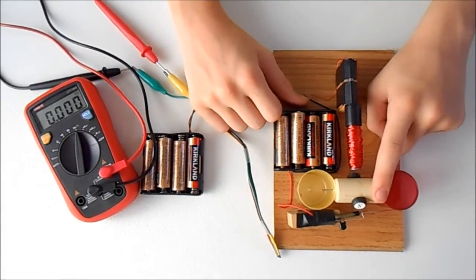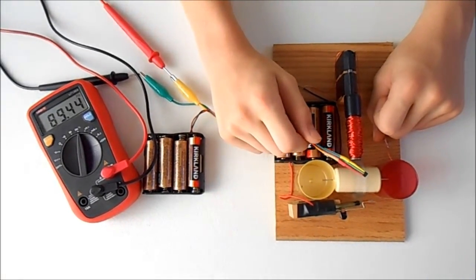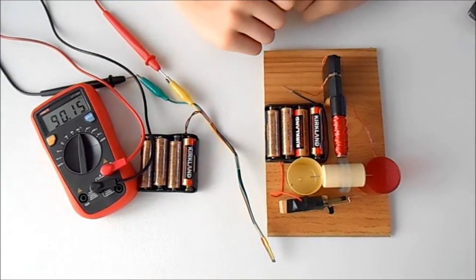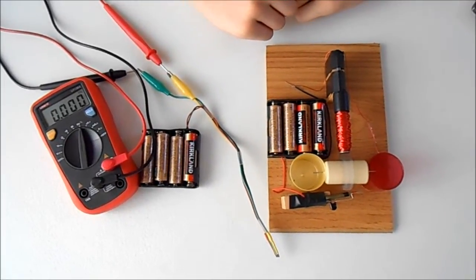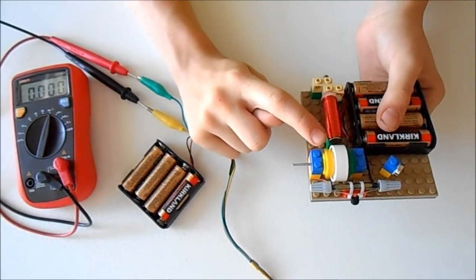This motor has only two magnets. 90 hertz multiplied by 60 and divided by 2, or 30 times 90, which is equal to 2,700 RPM. This motor has four strong neodymium magnets under the safety ring.